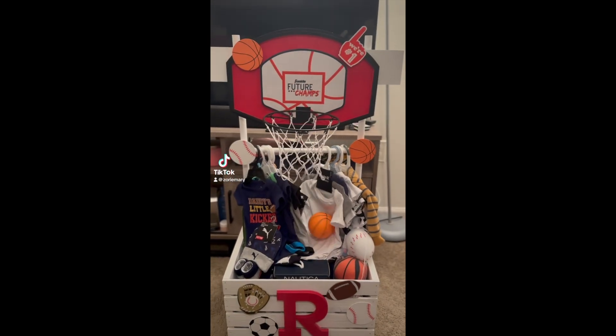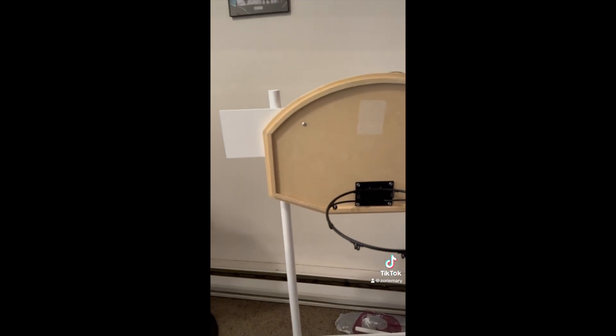Let's put together this baby shower gift basket. I got all of my supplies from Walmart, Joann's, and Hobby Lobby. First, we nailed the two sticks into the crate. If you do this project, I recommend that you get a plank to put up top in order to nail the wooden basketball hoop into it.